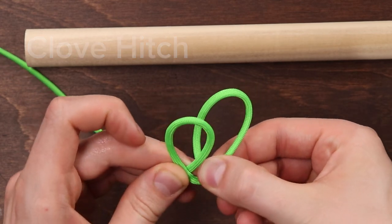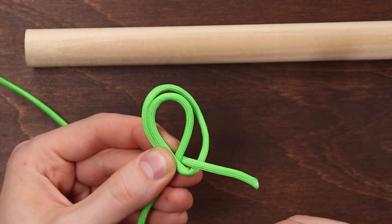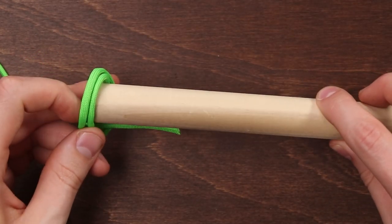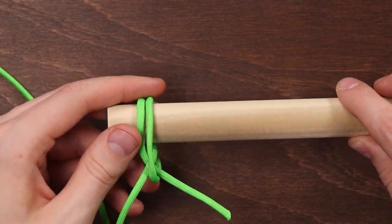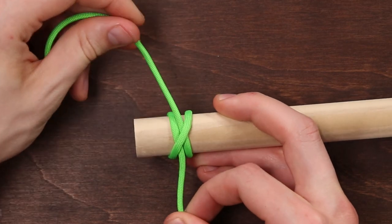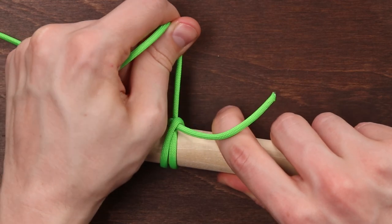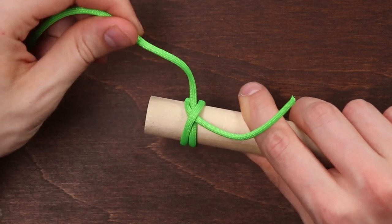Then we're gonna put that right loop underneath the left loop. Then we can slide our object into the middle of that knot and pull both ends to tighten it down. This knot is definitely simple to tie, but it does tend to slip, especially when tied in slippery rope-like paracord.